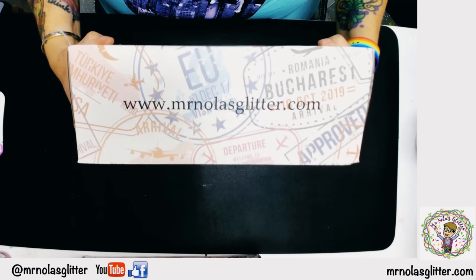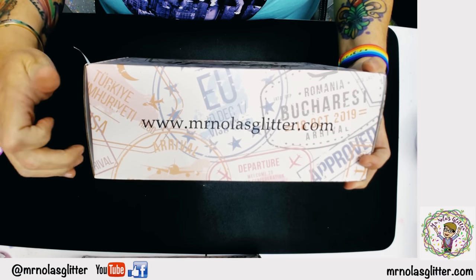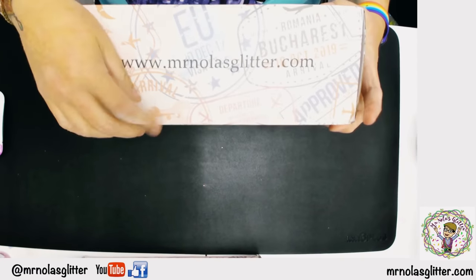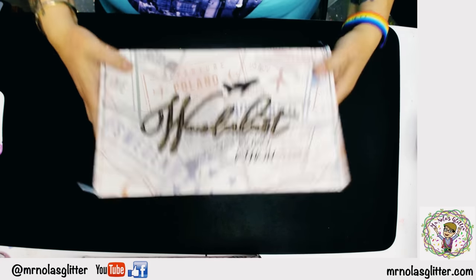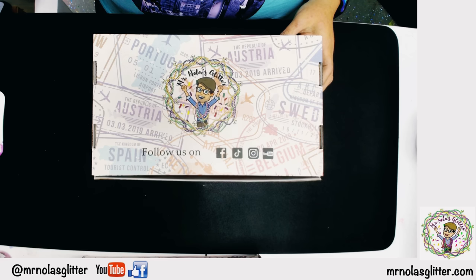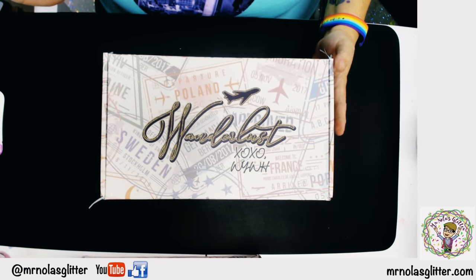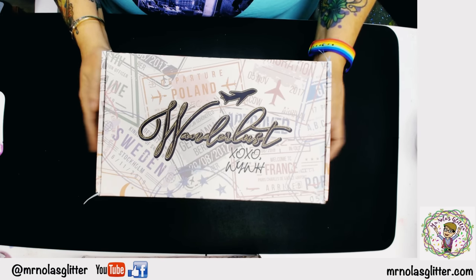First of all, every subscription gets this cool box. These are pretty big boxes — 12 by 7 by 4.5 inches. It's a chunky, very sturdy box, so you can reuse it to put anything in for storage. It's got Mr. Nola's face down at the bottom with all our information, our web address on it. My friend Bridget Bader helped me design this box and I'm super proud of it.